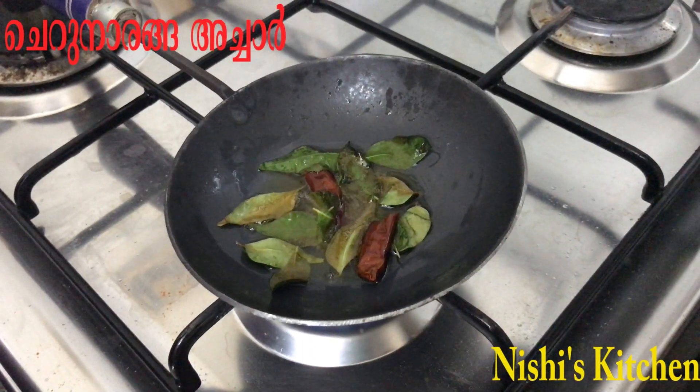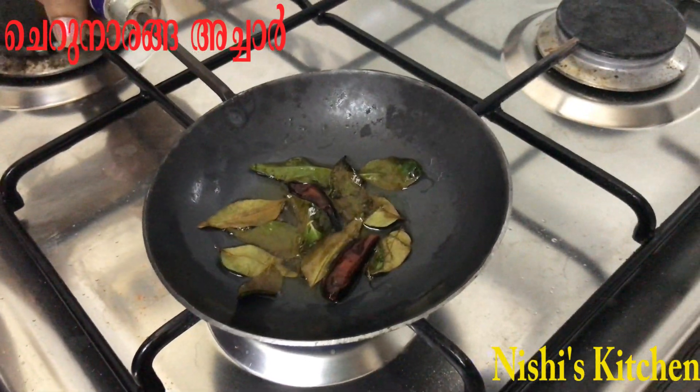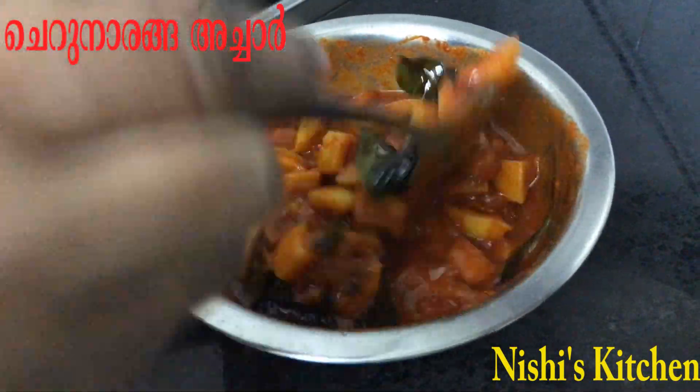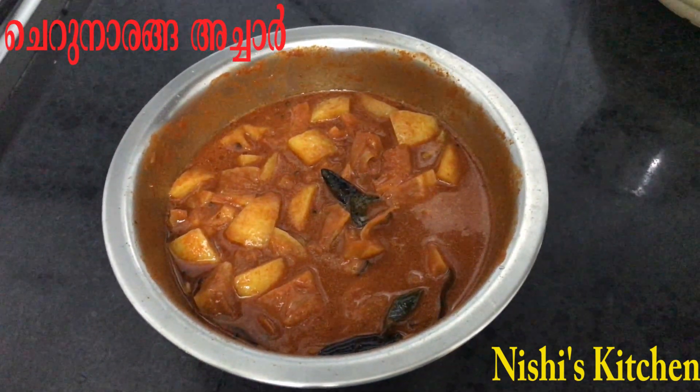We're going to put this paste in the bag. We can taste the paste in the bag. It's ready to cook for a couple of minutes.